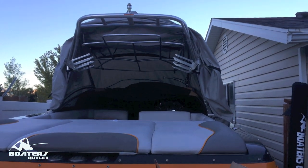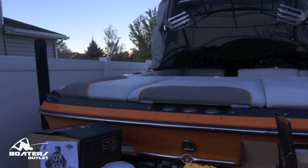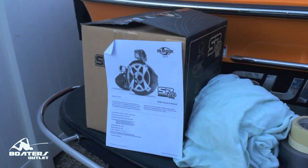Hey everyone, this is Kurt at BoatersOutlet.com. I'm just going to go over a tower speaker installation that I did this past weekend on a pair of Samson Sports S7HD tower speakers.